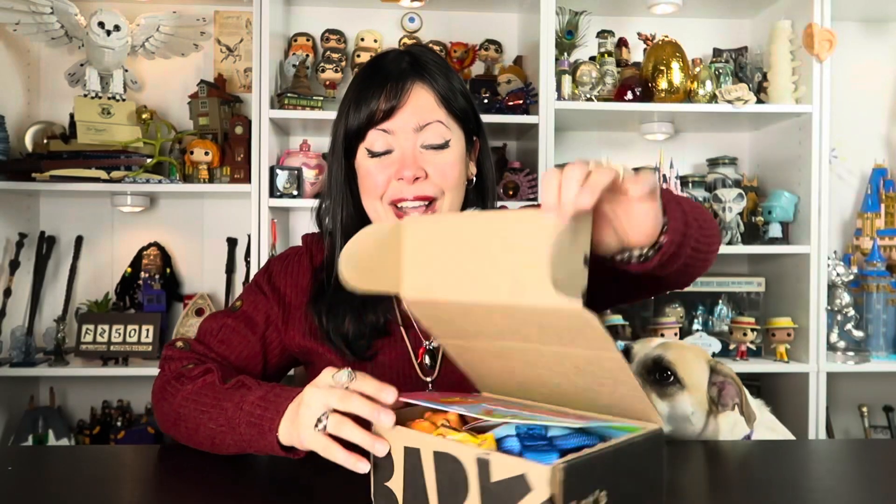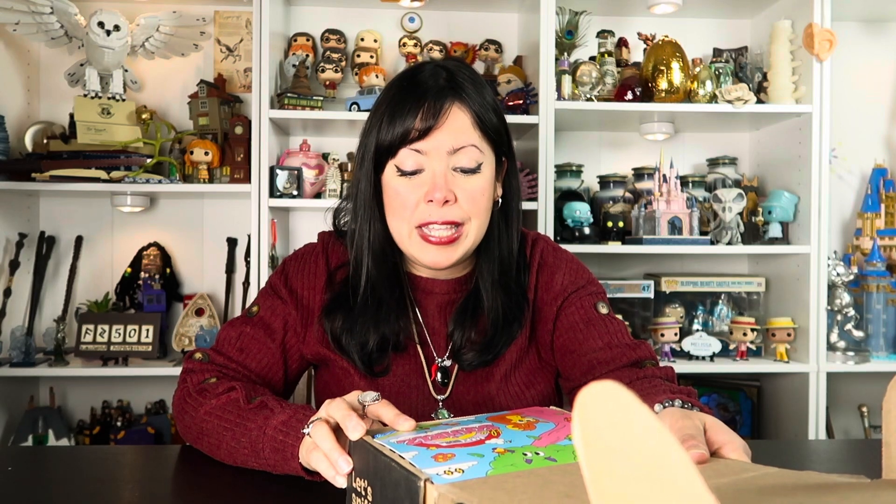Alright guys, so like I said in the intro, today we're opening the January 2024 box by Bark Super Chewer. Luna, my little assistant, is right there. I'm sure she's gonna come around soon. Alright, so let's get started. Oh my gosh, this is so cute. The theme is the Squirrels.